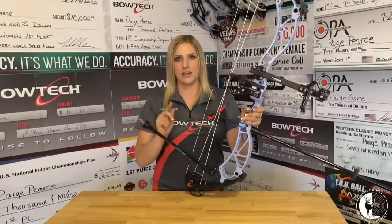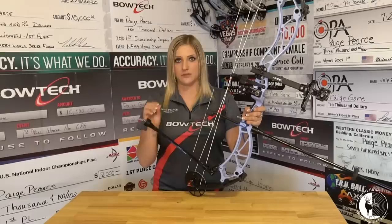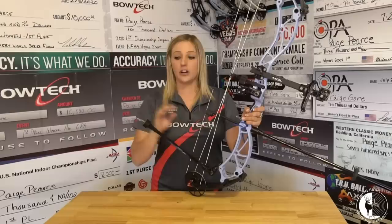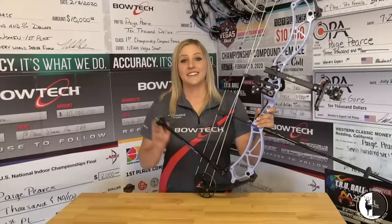That really does help improve your scores. If you're someone fighting your bubble when you're at full draw to keep it in the center, it breaks down a lot of other parts of your shot. I think this is the most critical piece of advice when setting up your stabilizers: have someone look at your sight and make sure your back bars are set so that when you draw back, relax, and are comfortable, your bubble is centered in your housing.